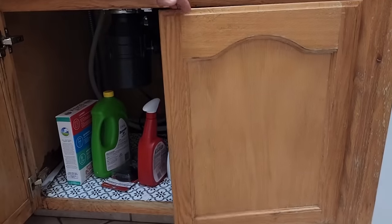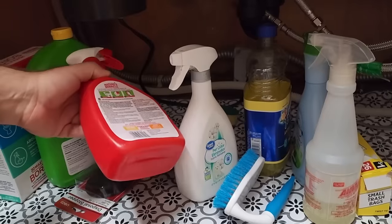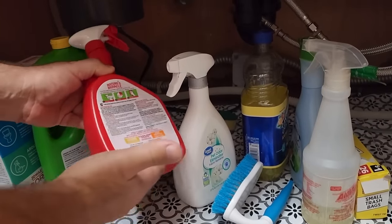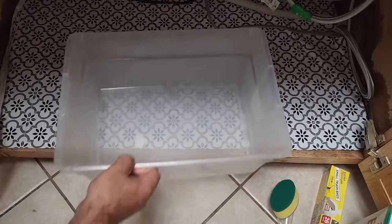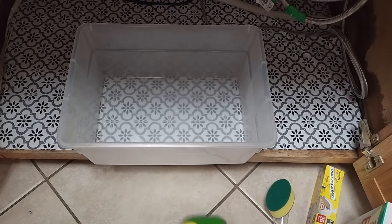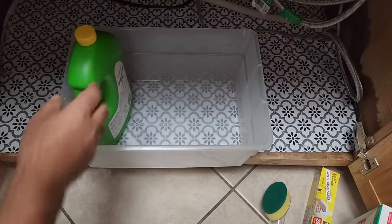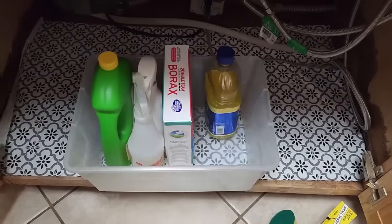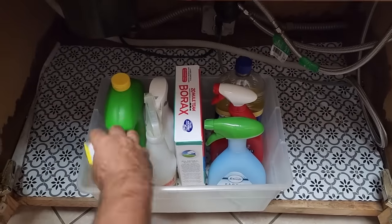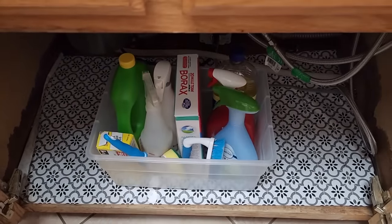Next, let's go under the kitchen sink. We've all seen those goopy messes where bottles spill and run out the bottom of your cabinet. The simplest solution is to take a bin and start putting all of the cleaning products inside. Once they're all stacked up in there, if they drip or anything like that, they're not going to ruin the bottom of your cabinet.